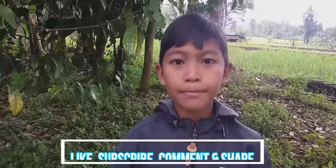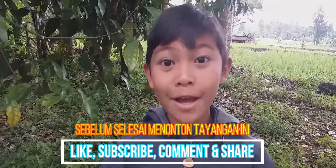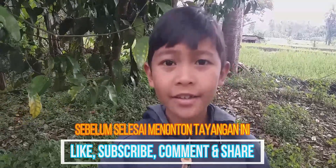Assalamualaikum warahmatullahi wabarakatuh. Hai teman-teman, berjumpa lagi di Petualangan Banyu Gusti. Di episode kali ini, Banyu ingin membahas tentang tanaman melinjong. Teman-teman tidak asing kan?